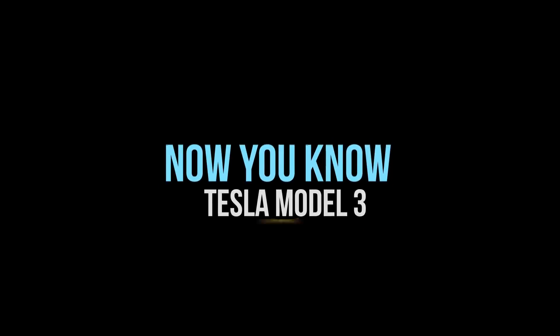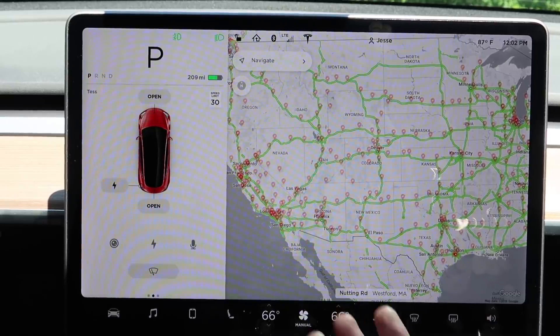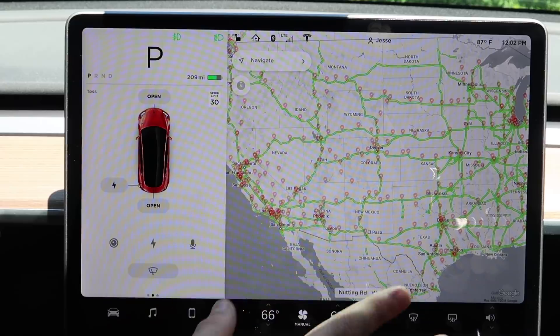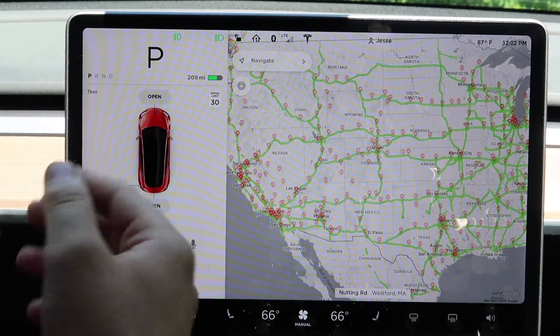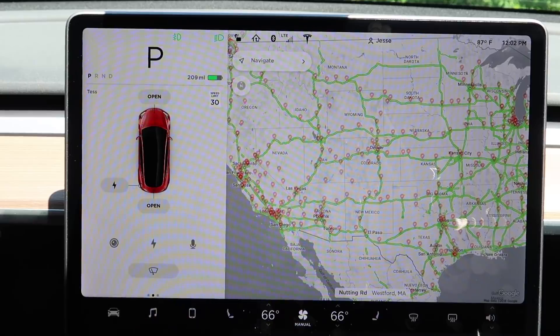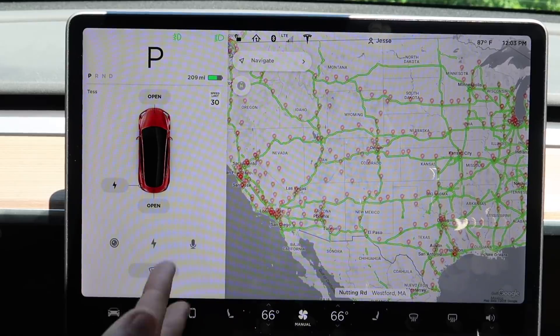Over-the-air updates allow the car to be updated — things on this screen can change, the whole car can change, even braking behavior can change. Updates work using either cellular or Wi-Fi, so you can connect to your home router to update the car. You get notified on your phone when updates are waiting, and you can choose when to install them — even right now if you want. Just keep in mind you can't drive while it's updating, so choose an appropriate time.